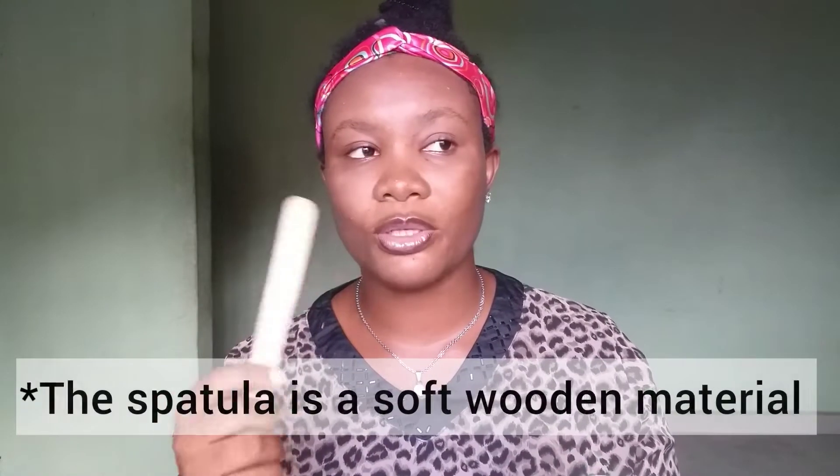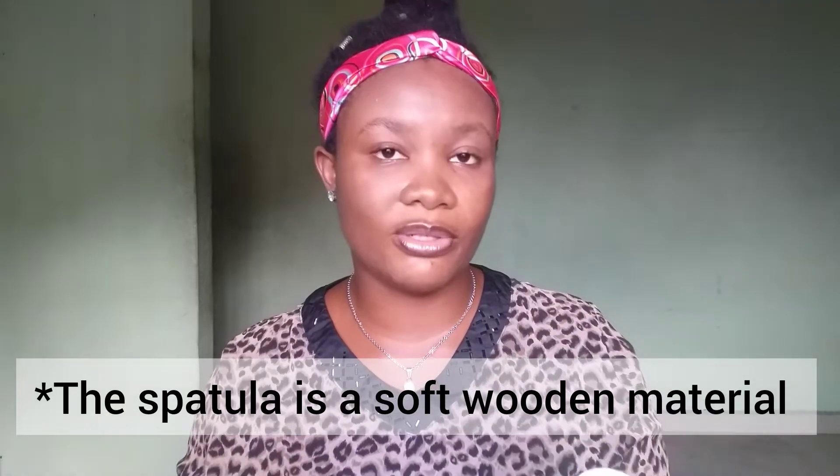The next thing that it comes with are these wooden spatulas that you can use to get the sugar wax from the container to your skin. My problem is that I felt like these were soft — like if I wasn't careful, they would break. I wish they came with something that was not wooden, something stronger. I've seen some waxing videos and usually the spatulas are not wooden. So because it was wooden, there was a little bit of difficulty when I was trying to apply it. But of course, it was my first time too, so probably it's just me.